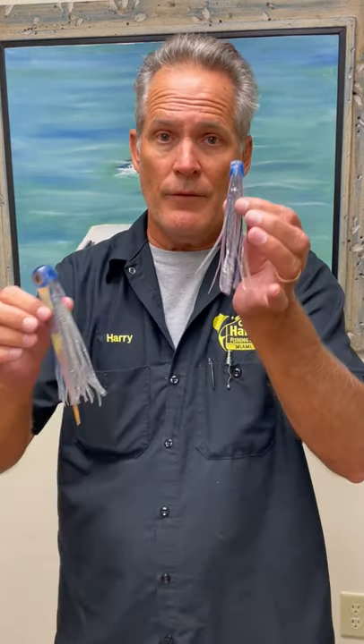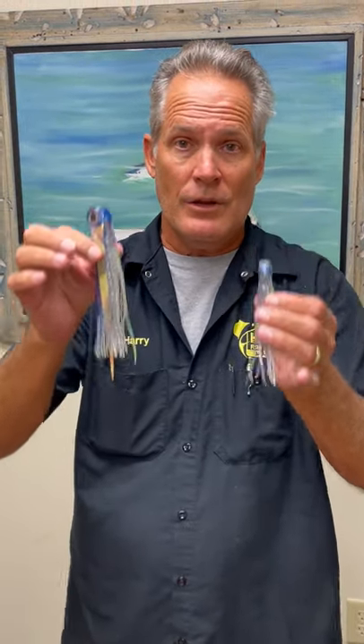Hey everybody, Captain Harry III from Captain Harry's Fishing Supply. We got them in — the Alamorada flyer. These things are sick. They come in two sizes: approximately five and a half to six inches, and seven inches to seven and a half inches.